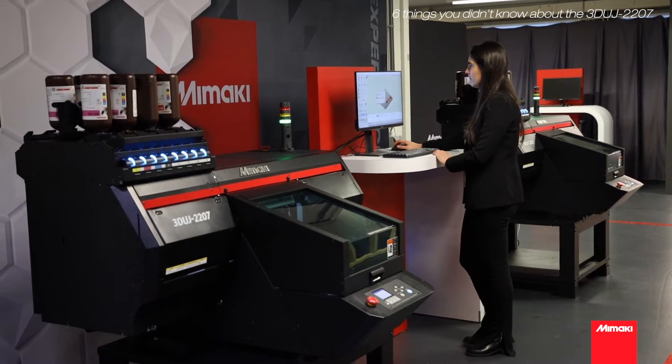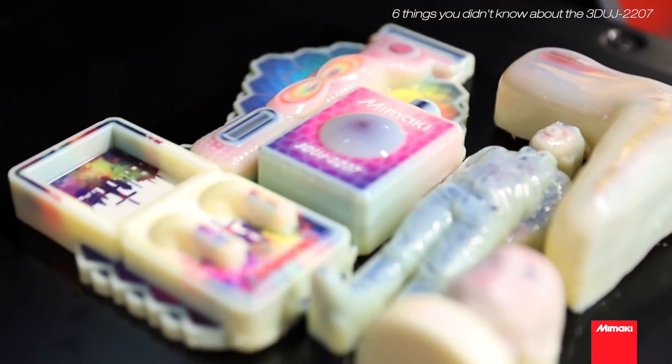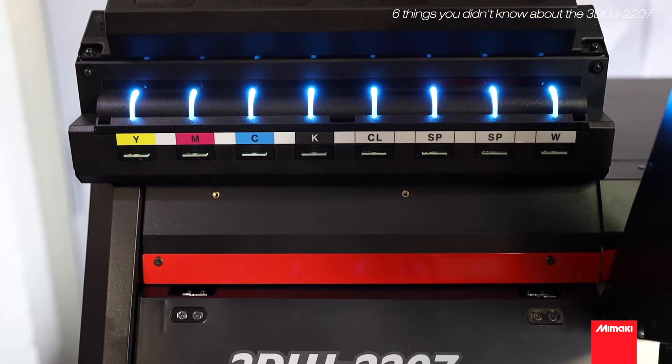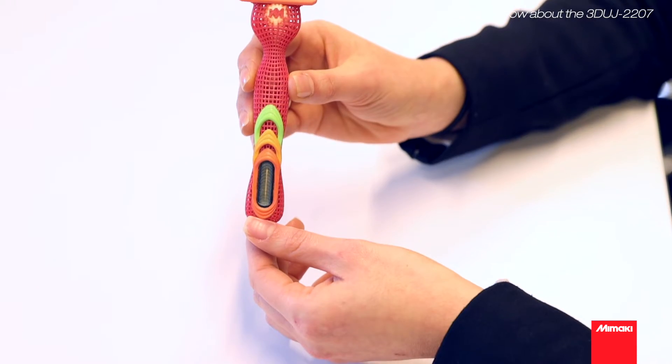With good color management, you can reproduce the exact result of your design. Our 3D printer makes use of ICC profiles, wisely used in 2D inkjet printing, for accurate color matching and reproduction. This ensures print results with correct color and consistent quality, even if you are using different printing facilities.